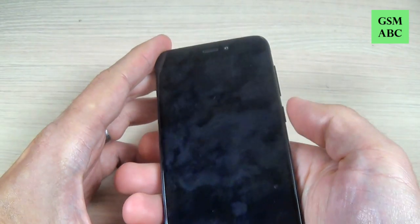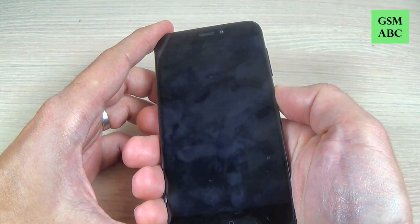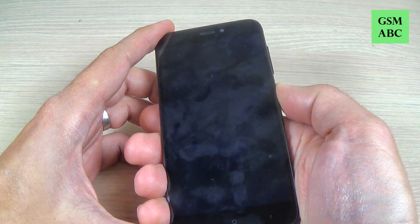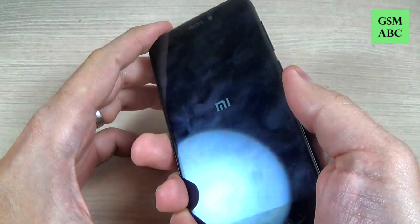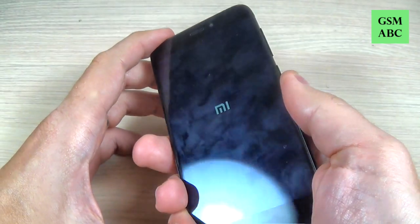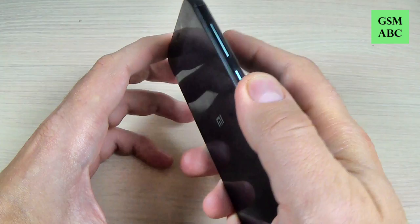Hi guys and welcome back on GSM ABC YouTube channel. In this tutorial I will show you how to enable safe mode on Xiaomi Redmi 4 and 4X, and this method also works on many other Xiaomi models. So let's do it.